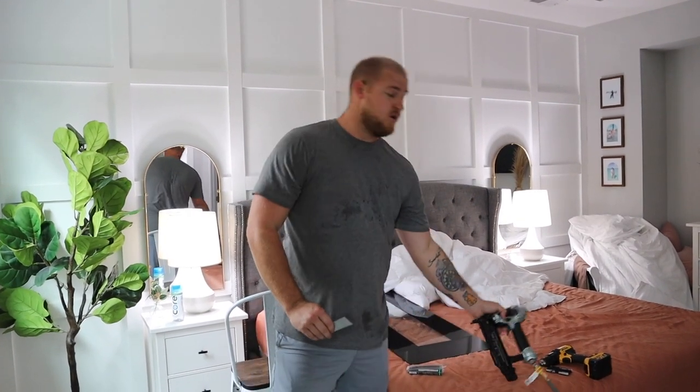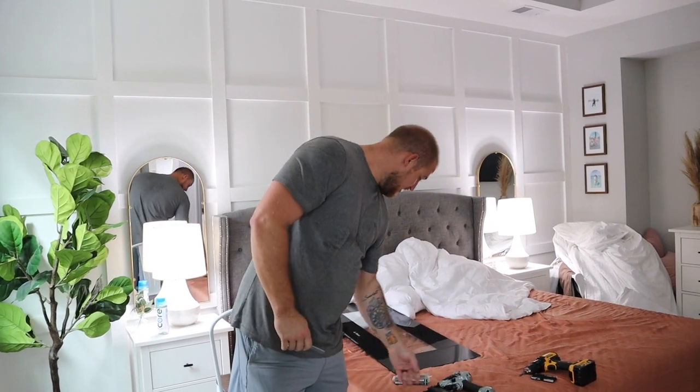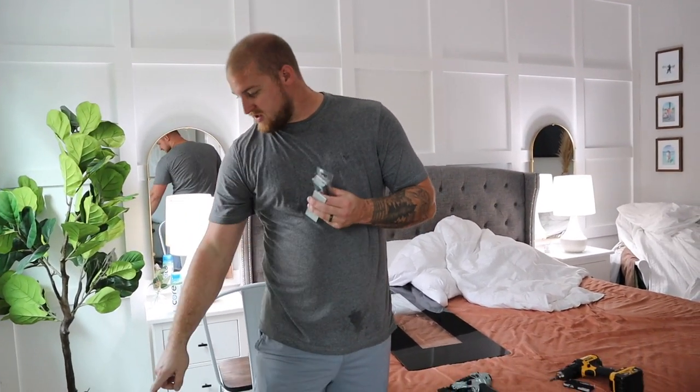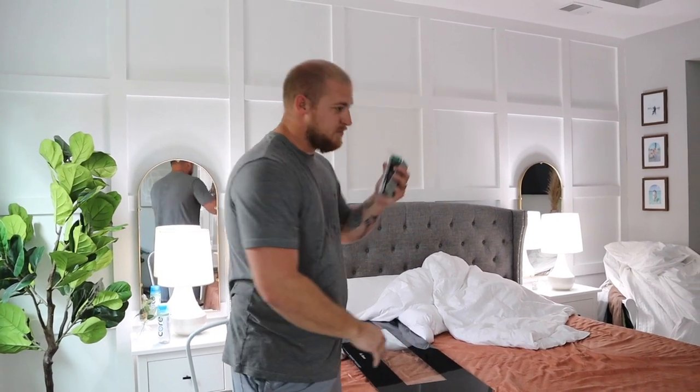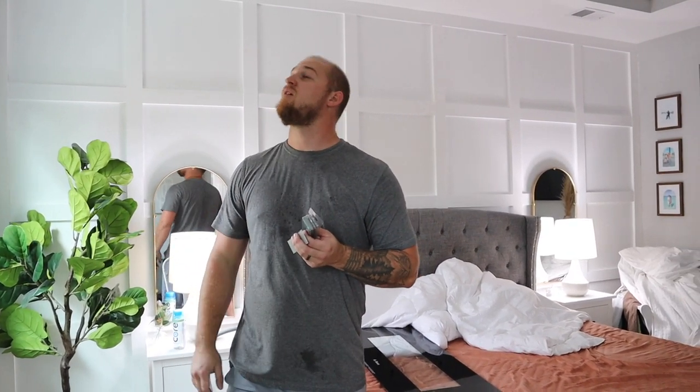Now it's time to work on this shiplap. I went to Lowe's and bought myself another nail gun. I got inch-and-a-half brad nails because this is MDF and I really didn't want to split it. So I got that set up, got my compressor going, got tons of shiplap here and there. I'm so excited because I can't wait to get this all the way up. I've got a time-lapse set up right there so we're double-camering this for you guys.